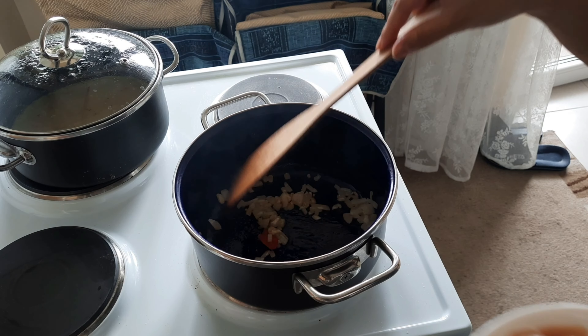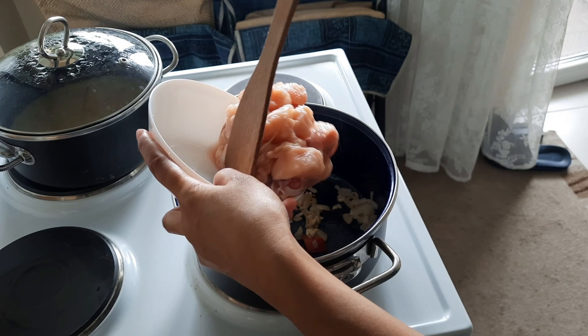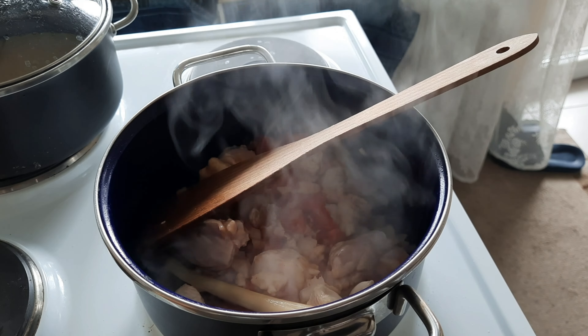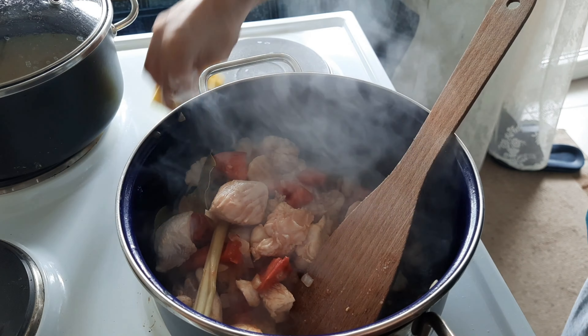Good morning everyone! Today we have a new menu for lunch — noodle soup. I have many ingredients: chicken, carrots, paprika, potato, garlic, onion, and some tomato. I've prepared all the ingredients, and now I'm preparing lemongrass — this is the frozen one — to give some nice smell.